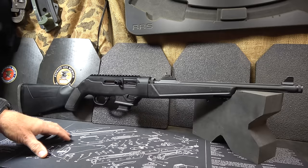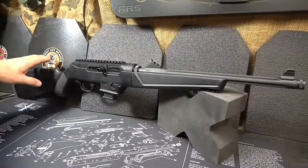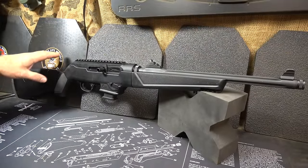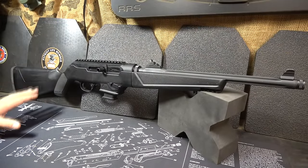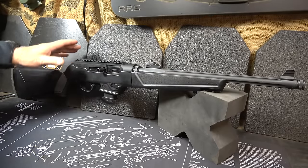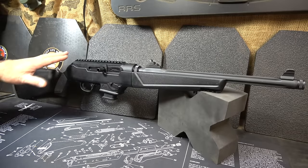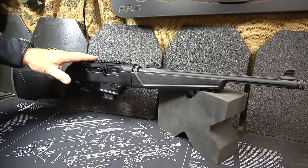The retail price on the PC-9 Carbine is $649 on the Ruger website. I did find it in a number of places for around $450 to $480. There were a lot of places that were out of stock because these are in pretty high demand.